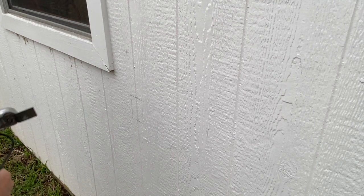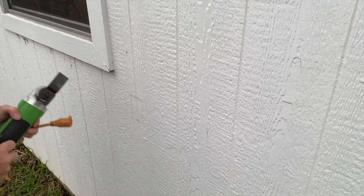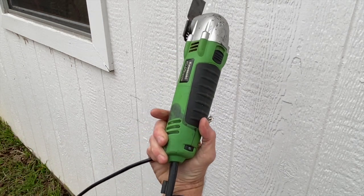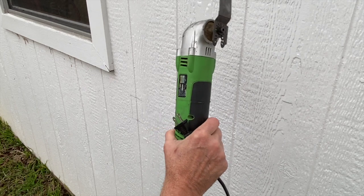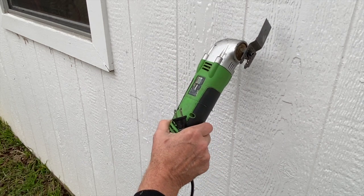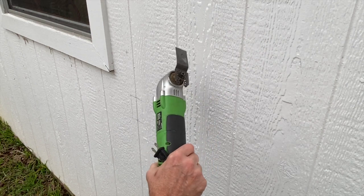I use this tool a lot — it's a really cool little tool. You can get right into it for small short cuts, get precise angles, very convenient.